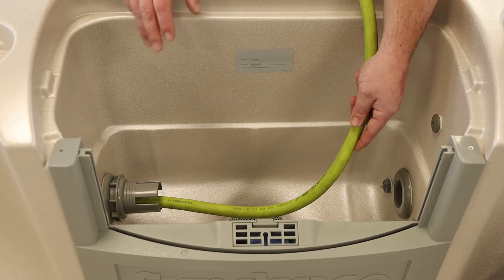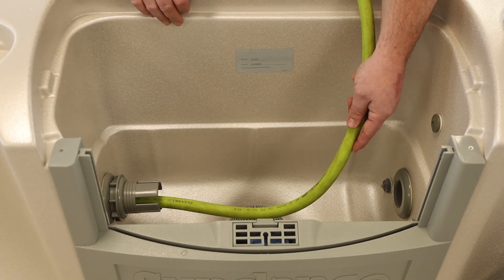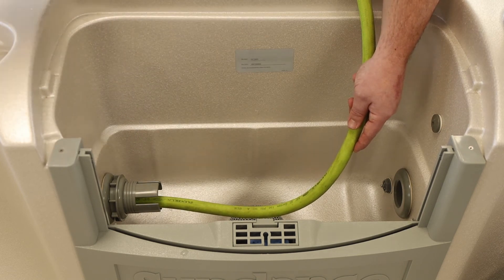This is going to help avoid any type of airlocks that could happen in the pump if you just stuck the hose in the center of the hot tub. So right in here — fill it up. Hot tubs usually get full right to the bottom of the pillows.